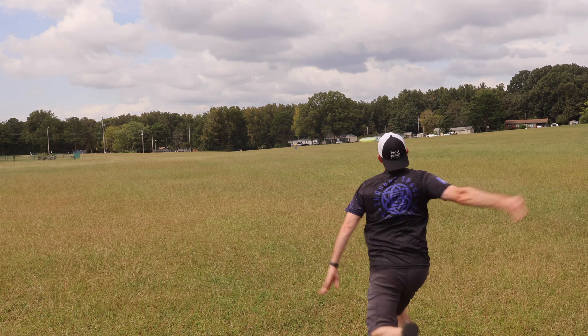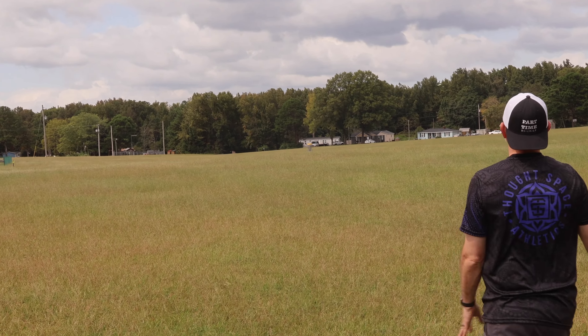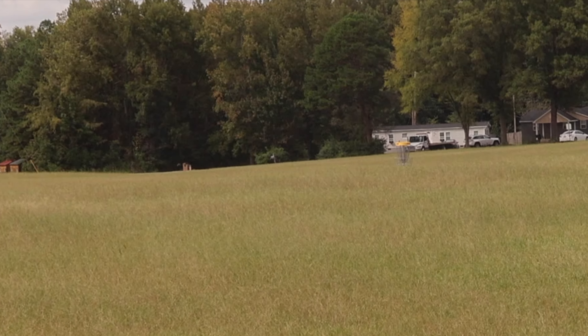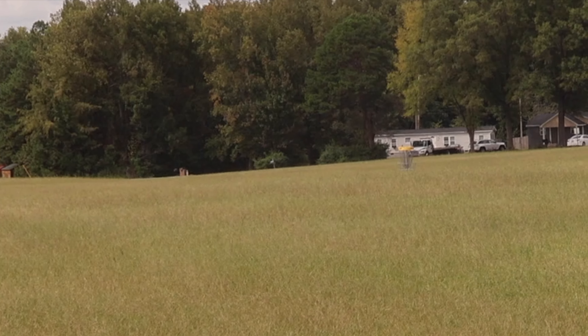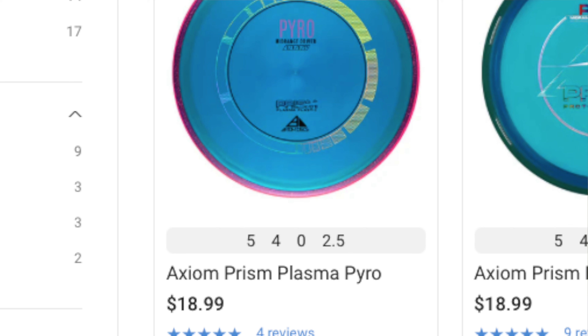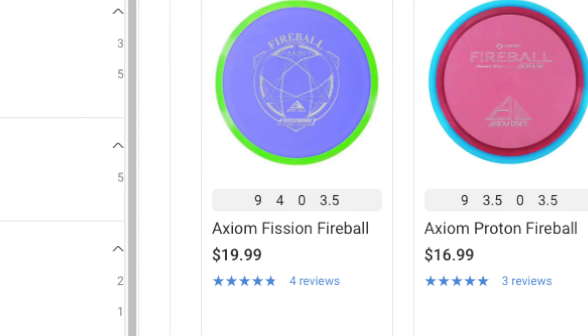Proton — super reliable. That's beautiful. If you're not super familiar with the flight numbers, having the last two numbers be a zero and then something in the two to four range is pretty much a stable to overstable disc. The larger the last number, the more stable it's going to be. Those are the type of discs you can really rely on, especially in windy conditions.